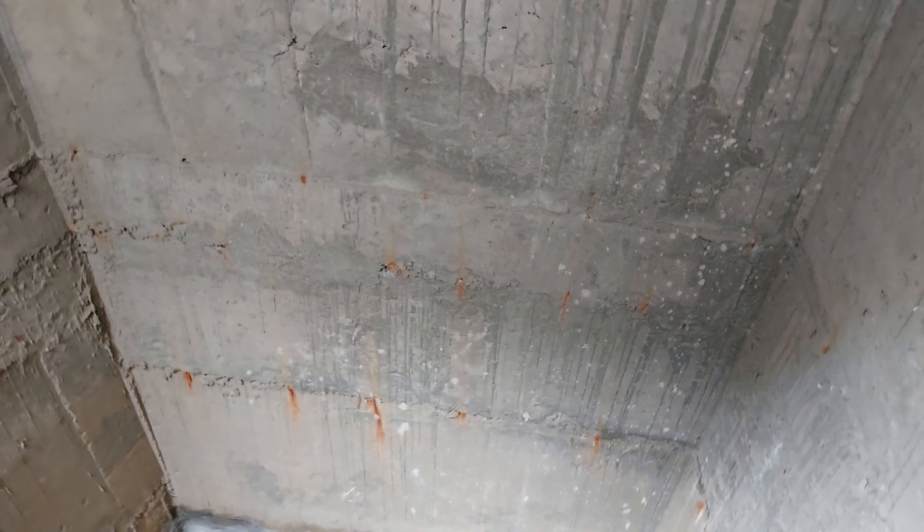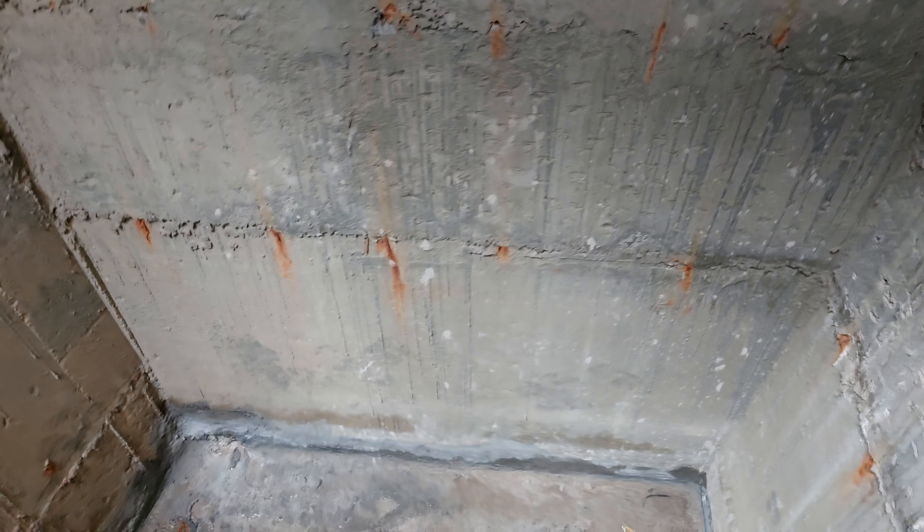Mostly this is used in subway stations, tunnels, culverts, for foundation improvement, for treatment of soil settlement, sometimes for reservoir leaks, and many more similar places. In this video we will see the stepwise procedure to stop water leakage in an underground RCC water tank.